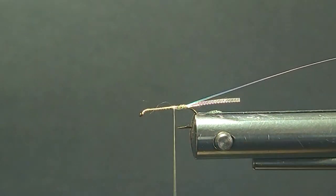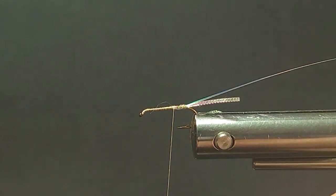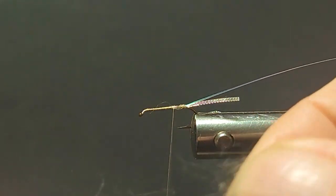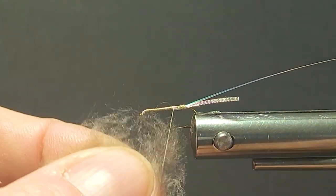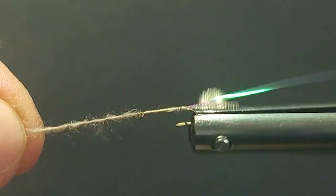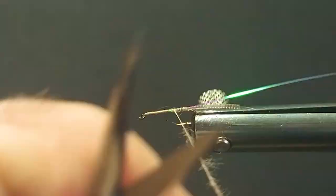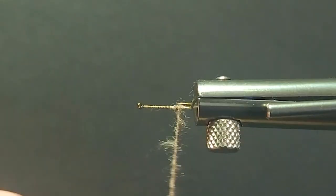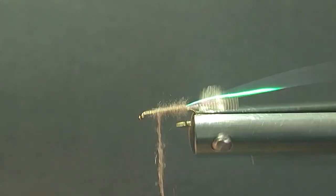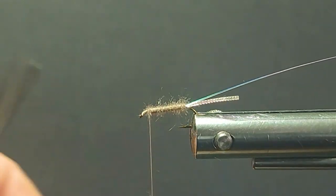Throw a half hitch in — I've got my rib on there. Now we'll bring in our dubbing, this Kapok dubbing. You want to work these fibers out, thin that out a little bit. I like a buggy dubbing body; the more buggy this material from Semperfly the better. That's really the secret to get it to float even better. If you mash it down, brush it out and get those fibers out — a nice, looser dubbing. Don't want it too tight.